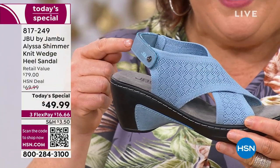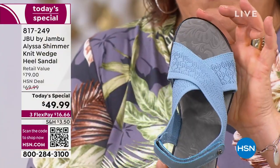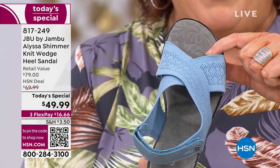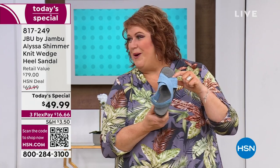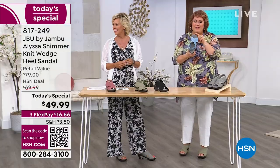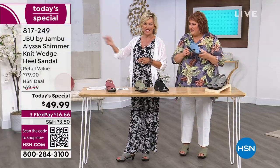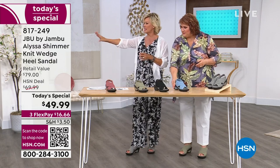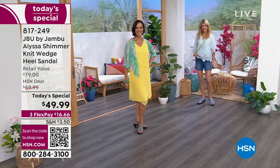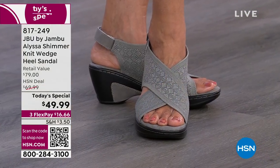We've got all the memory foam to make it feel good as you're walking all day long. We've got the custom fit of the hook and loop closure. And welcome to our new engineered 3D fabric that includes that shimmer look, which is so beautiful, covers over the foot — gorgeous. You've got that little bit of sparkle that really dresses up your dresses, your capris, your Bermuda shorts. They're all there and ready for the Alyssa — even the cute little shorts that Cara's wearing for summertime fun.